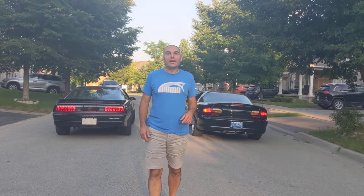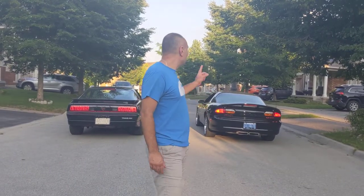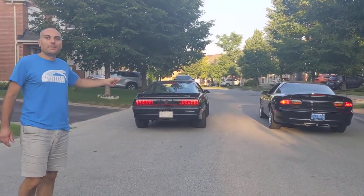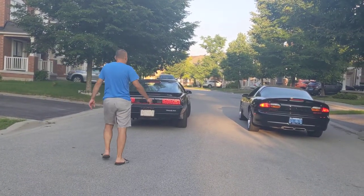Hi guys, welcome to Gearhead Muscle Car Garage. We finished our retrofit for the 2002 Camaro and the 86 Trans Am. We're going to show you how nice and vibrant the colors are on these LEDs.